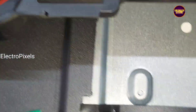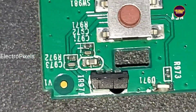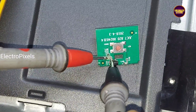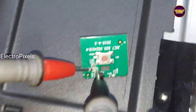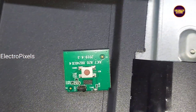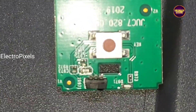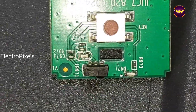Now we put the multimeter in continuity mode. Let us check for any shorting in this PF capacitor. You can see the buzzer beep sound — it means that this capacitor is short. This is the reason for the remote not working issue in this smart TV.